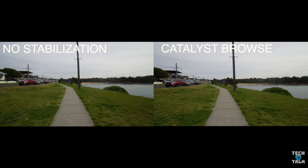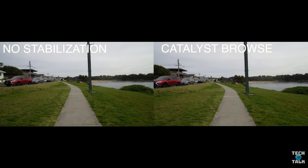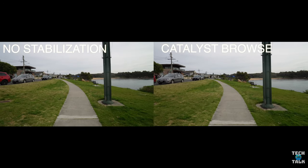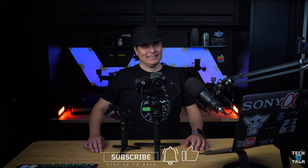On the left we have original footage with no stabilisation. On the right, Catalyst Browse stabilisation added. For me it works like magic. I know, gimbal is always best, but man it is close. If you guys are excited like me for all the new tech that's going to be released over the next couple of months, don't forget to subscribe, ring the bell and hit the like button.